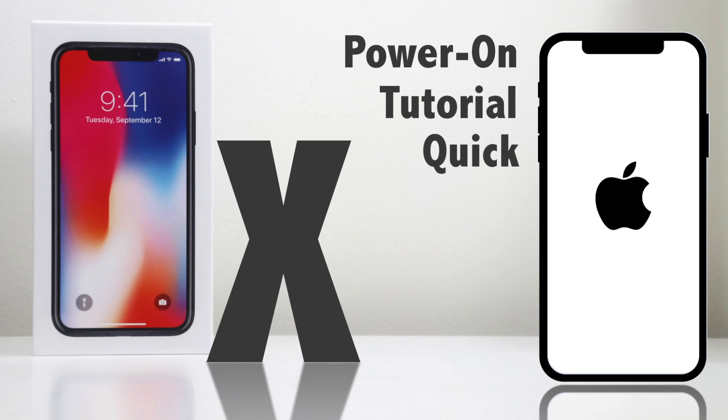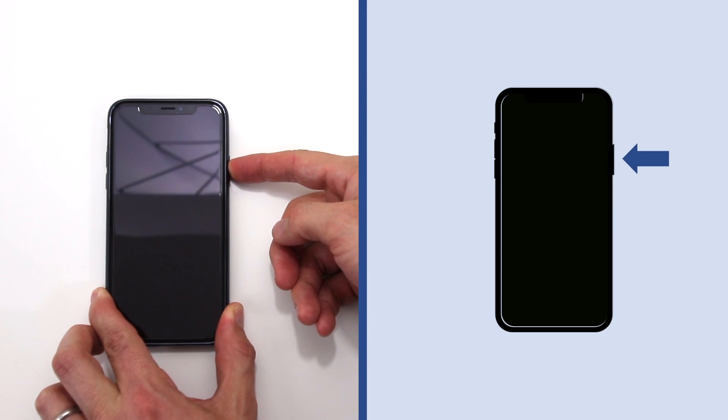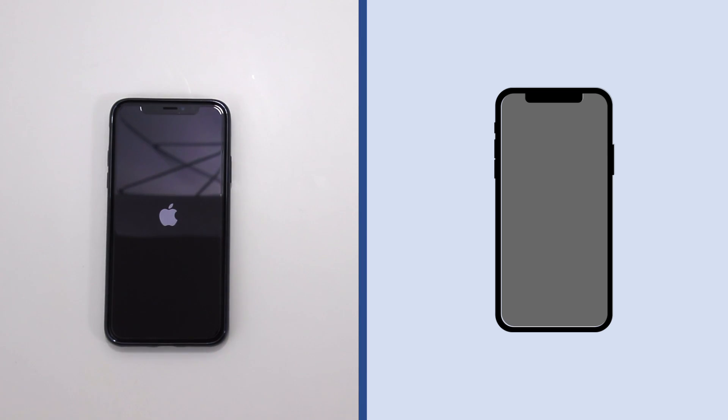Here's how to power on the iPhone X. Hold in the power button on the right hand side until you see the Apple logo appear. If the phone does not begin to turn on after approximately five seconds, you may need to plug it into a power source to give it some charge.